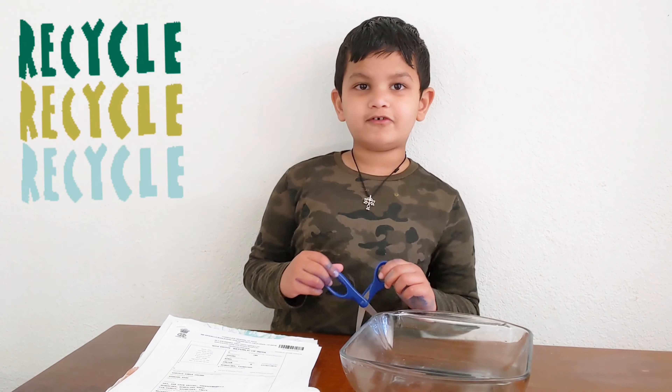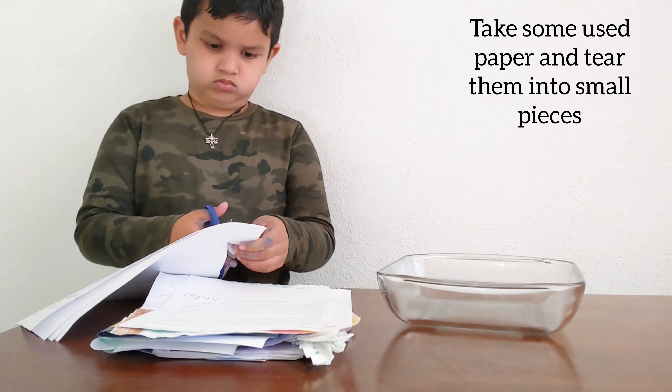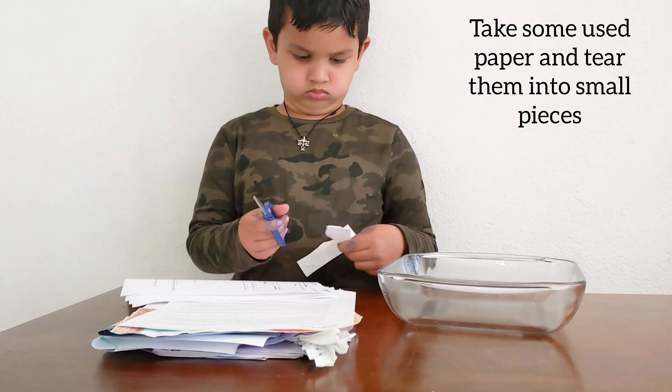Hi friends, let's recycle the paper. Take some newspaper and cut them into small pieces.